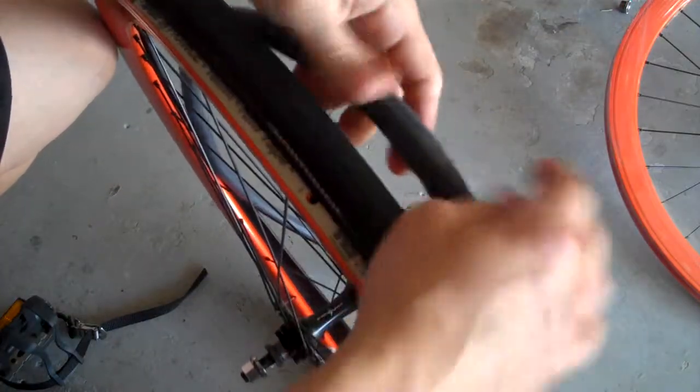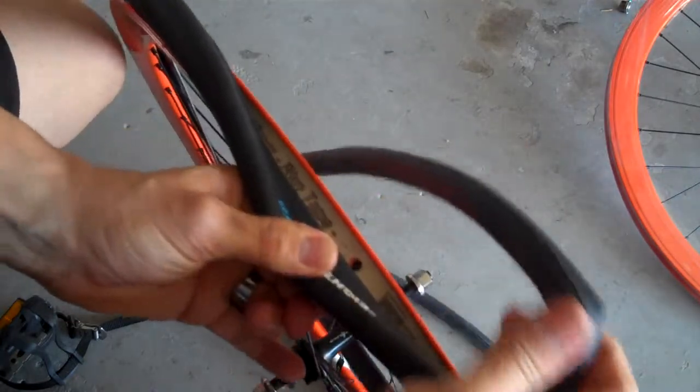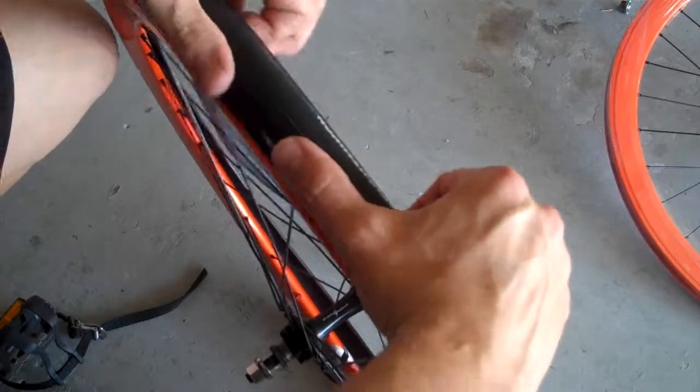Once you've got that done, you want to install your valve stem. What I like to do is pull this over to the side like so, stick the valve stem in, and then pop the side of the tire back over.